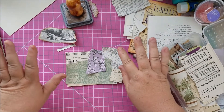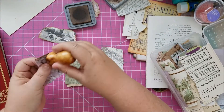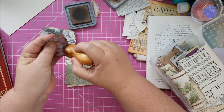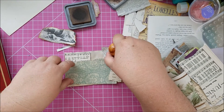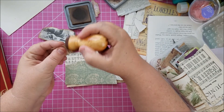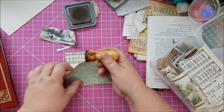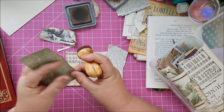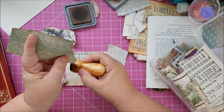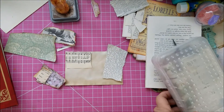All right, let's ink the things that need ink — this one needs inking all around on all sides. The ones going on the bottom don't need inking. Let's get the glue stick and get these layers down.